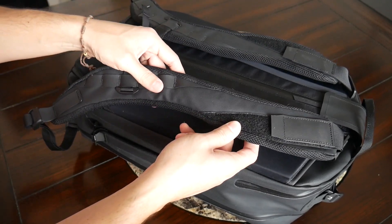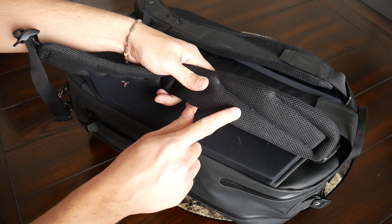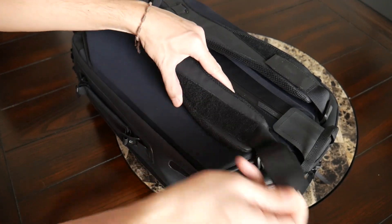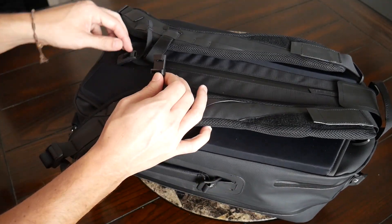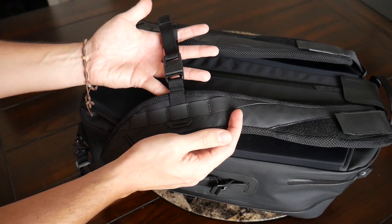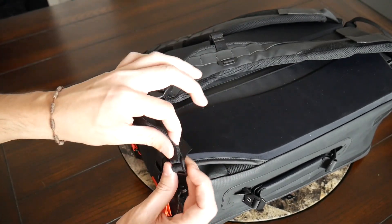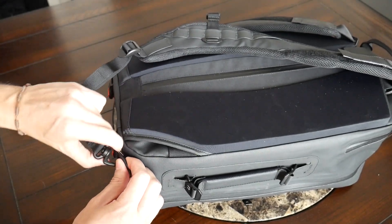Moving into the straps and back paneling, both versions have a very similar layout and have been very comfortable to wear. The straps are really soft and well-padded right out of the box, with mesh material on the inside to help prevent moisture from building up, and a nice width to help prevent the bag from digging into your shoulders. At the top you have velcro load lifter straps to configure how the bag sits, and an adjustable and removable sternum strap with a magnetic buckle to make it very quick to get on and off.